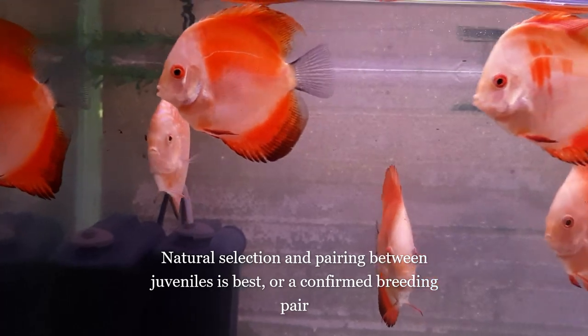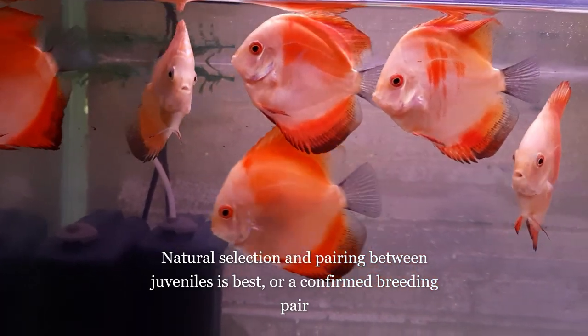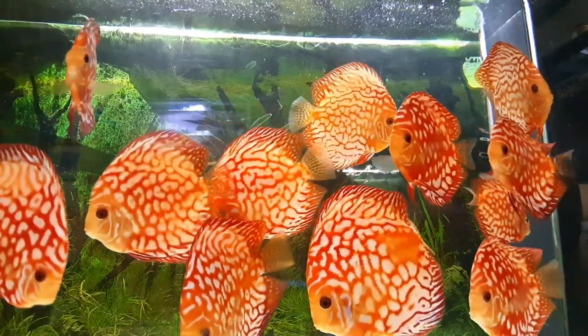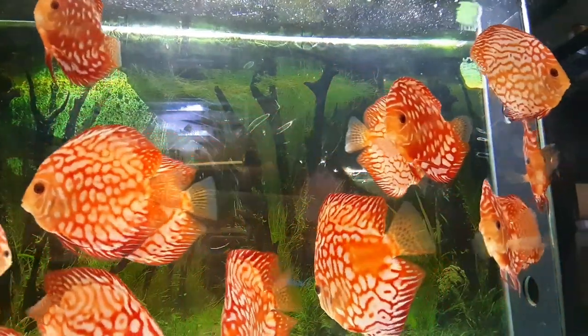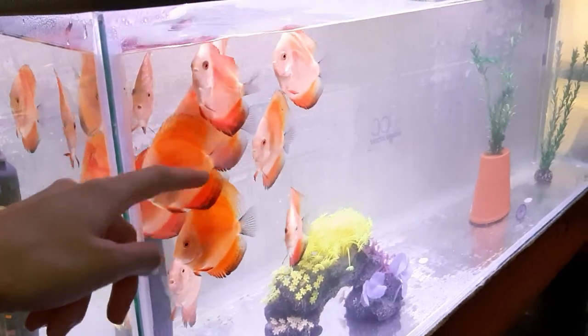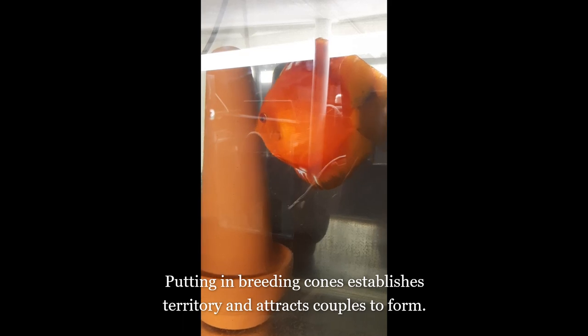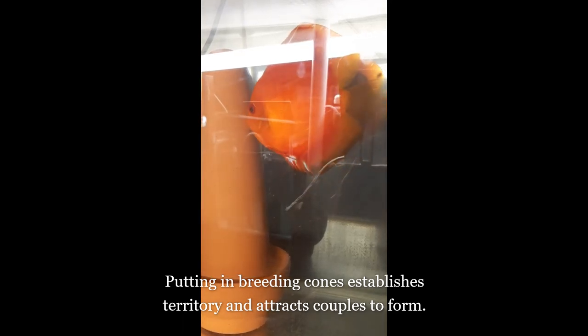To obtain a proper breeding pair, natural selection between fish is best. You can either buy juveniles around 8–10 cm and put them in a community tank, or adults in a community tank. Along with proper territorial establishment, breeding cones or surfaces are placed on either side of your tank for potential pairs to start pairing off at around 11–12 cm size. You may see a potential breeding pair veer off to the sides and display courtship — bowing to each other, shivering, or chasing away intruders in their newly established breeding territory.